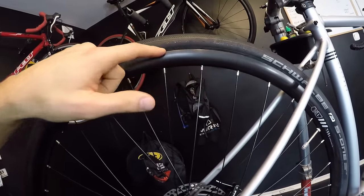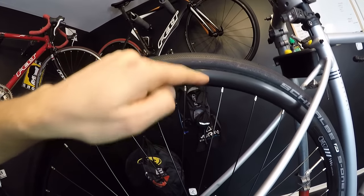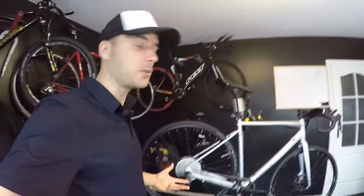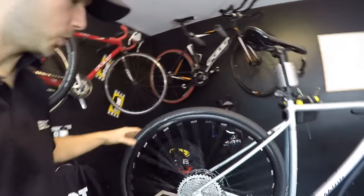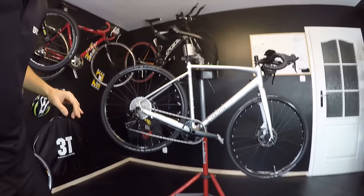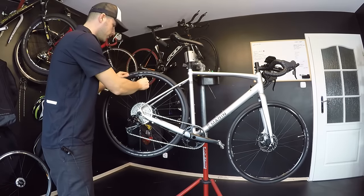When pumping a tire you should first pump very, very little, then try to help the tire find its place in the rim, and then pump to the full pressure you want. You can check the line or marking on the sidewall of the tire — the distance between this mark and the rim should always be even. What you should do with your new bike is let out some of the air from the tire first.